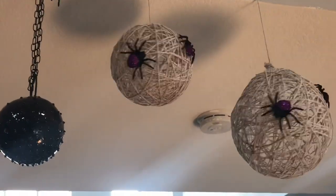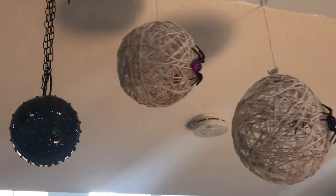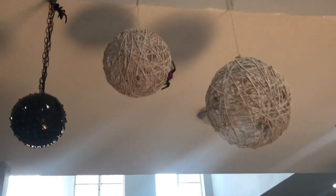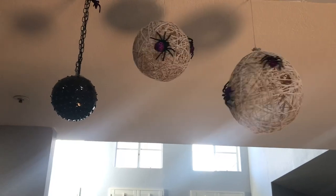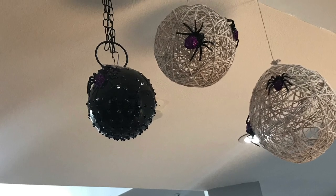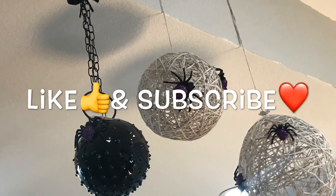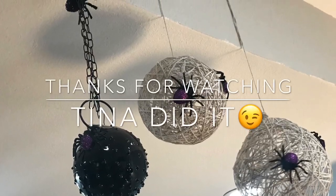And here they are - the spider webs and the spike ball! I think they turned out pretty nice. It's a little addition to your Halloween decor. Personally, I feel like the small spider web looks better than a big one - but what do you guys think? The spike ball totally looks nice too. I added some spiders on the chain and one on the ball. It's a simple and easy DIY - make sure to like and subscribe for more fun DIYs. See you all next time, bye bye!